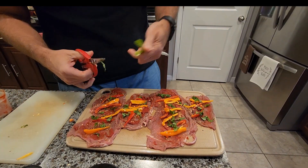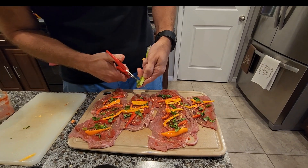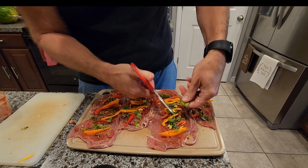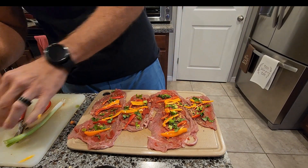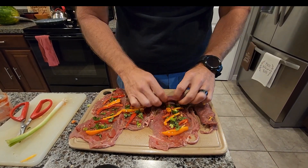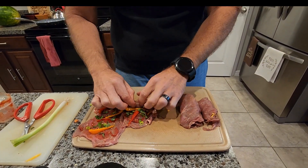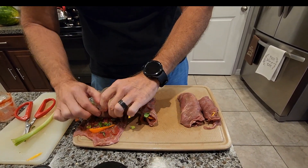Next I'm going to take some green onion — I've already got this cleaned up. I don't need the whole onion, just a little bit. So you can see all these different flavors in here. Then I want to go ahead and just fold it a couple times. I have one big one and one little one because I'm trying to stay at a certain amount of meat — about 100 grams per serving.